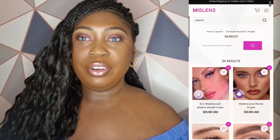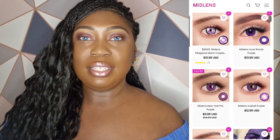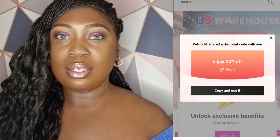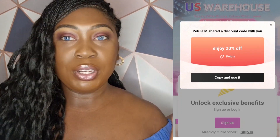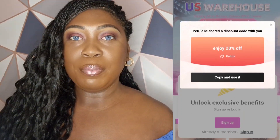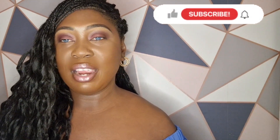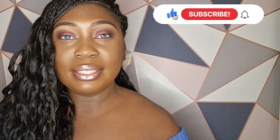So this is a wrap — please let me know what you think if you're interested in purchasing any of these contact lenses. This is the website, and my discount code is Petula. If you purchase anything using that code, you'll get 20% off. If you like my content, please like and subscribe, and see you next time. Bye.